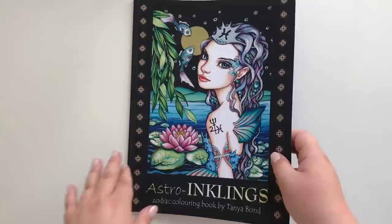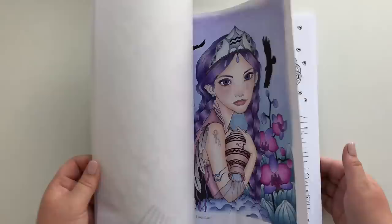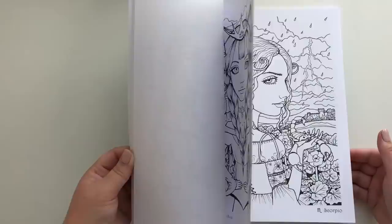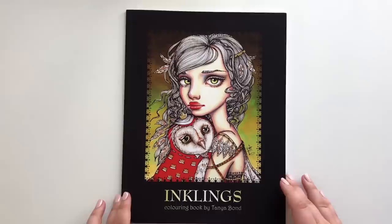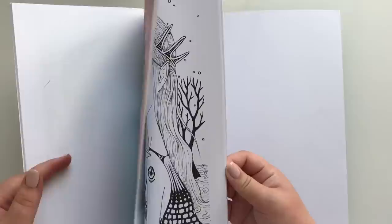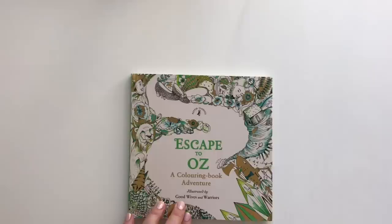Keeping in the people theme, we have Astro Inklings by Tanya Bond. I'll be careful not to skip anything. Aquarius, Aquarius, Capricorn, Sagittarius — that's all. And this is Inklings, again by Tanya Bond. I have two finished pages to show you in this one. This is the first one, and that means I must have missed the other one — there we go. A tiny one.